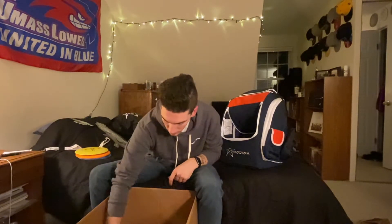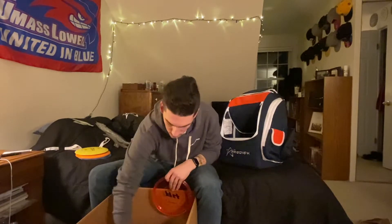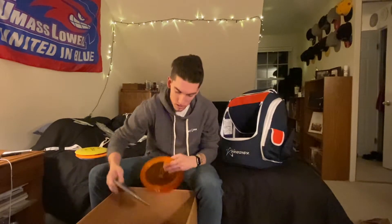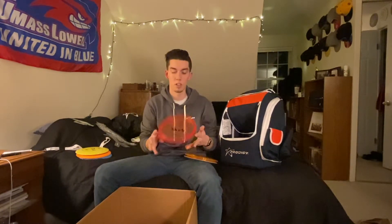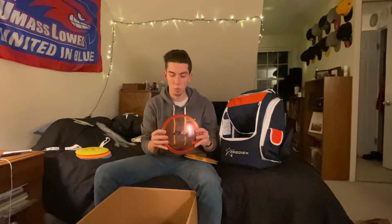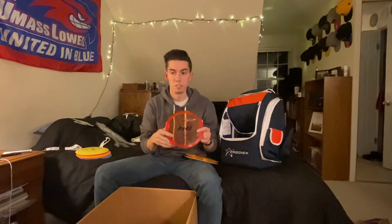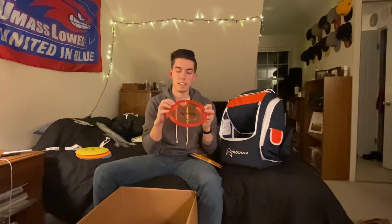Let's go for the stock stamp discs. I went for a 400 A4 because I love the A2 but I wanted something that flew the same distance but wasn't as overstable. The A4 has a really interesting profile — a very square rim with a bead — and it's actually really comfortable in the hand. I've been wanting to try this out and I'm excited.